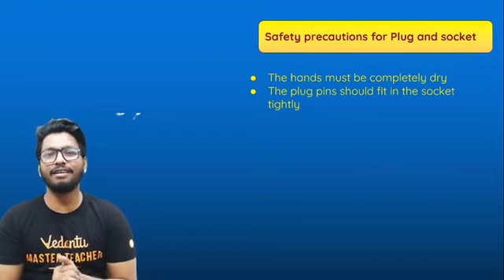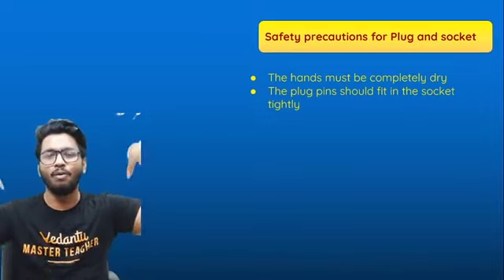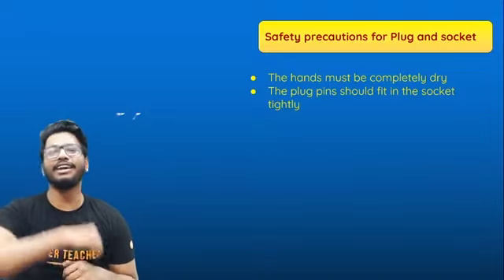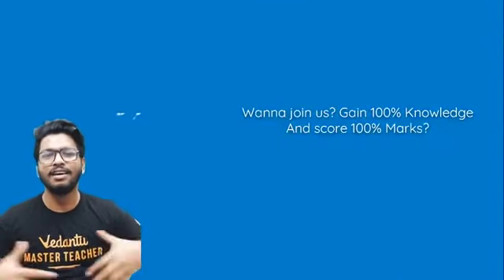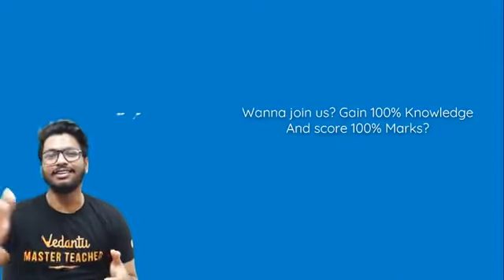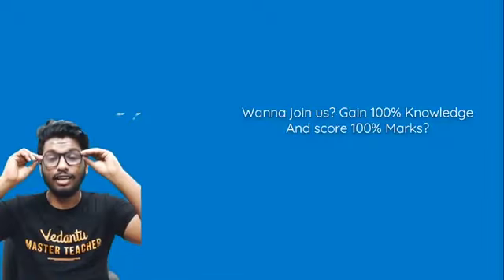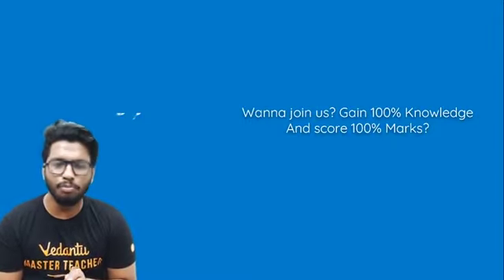I hope you enjoyed today's session. Let me know in the comment section how it was. Now get your pens and papers ready — we'll solve some questions. If you want interactive sessions like this every single day, click on the link in the description below, which will take you to Vedantu's platform where you'll be exposed to some of the best online teachers to help you score better marks in your board exams and pre-boards.